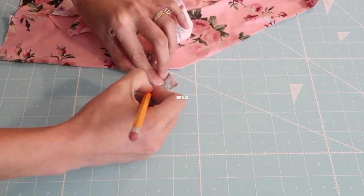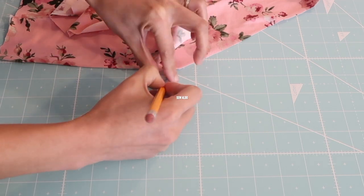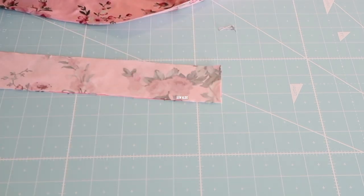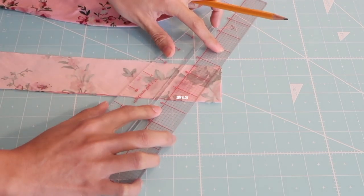I'm going to place the fold of the neckband against the points of the V. Then I'm going to match the ends so I can transfer the dovetail on the other side, or other end, of the neckband.